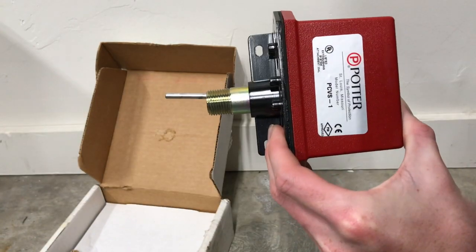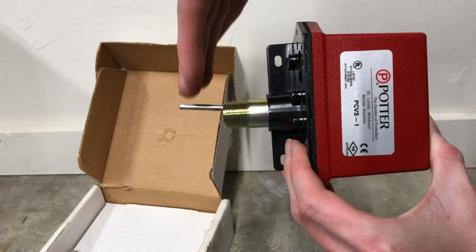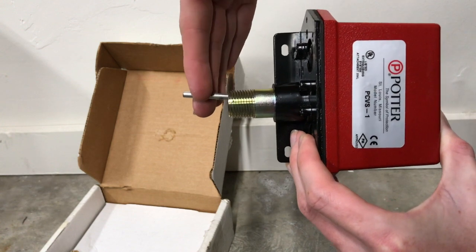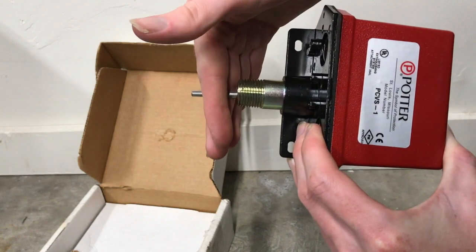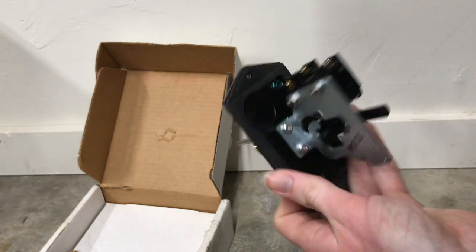Here's a more in-depth overview of how it works. You have a valve here and this one's made for a valve that slides up and down. So when the valve is up like this, and then when the valve gets closed or open depending, and the valve slides down, it will take this rod with it. And when this rod gets tripped, it'll activate this switch in here and that will send a signal to the panel.